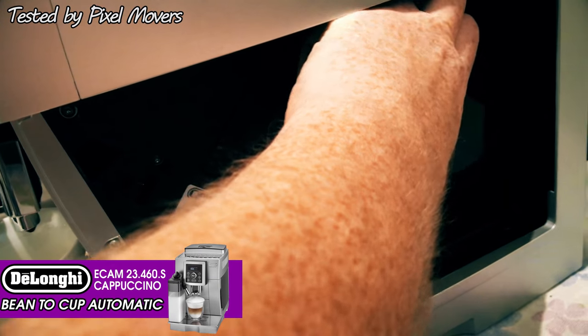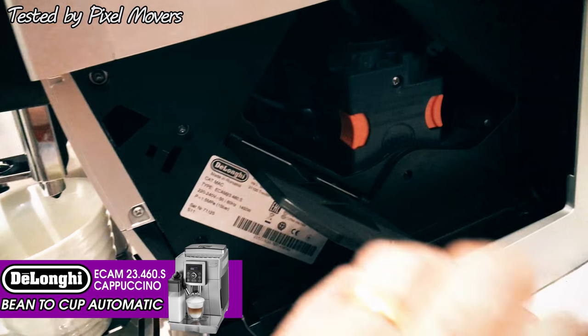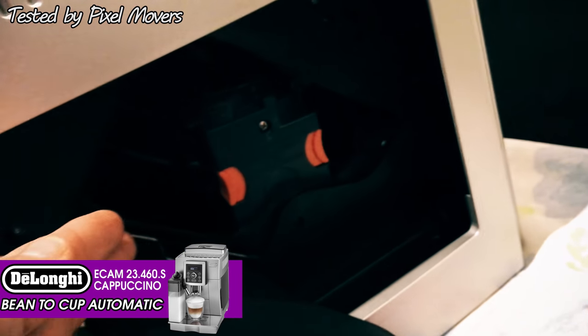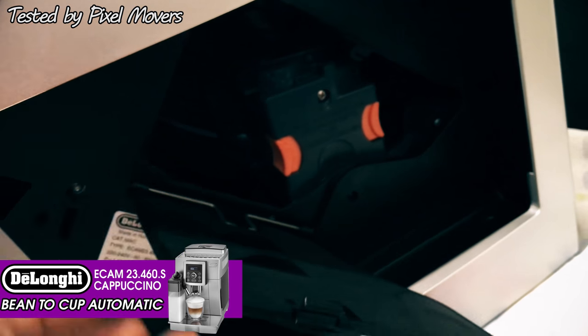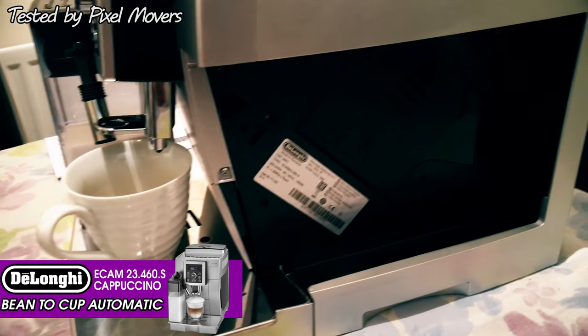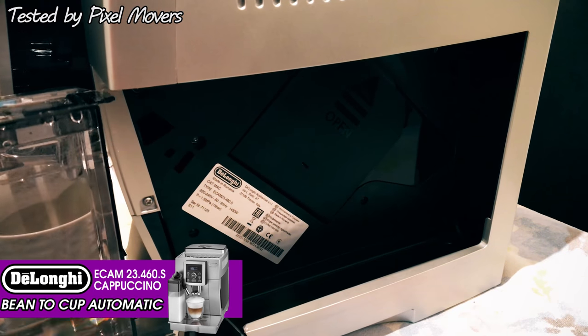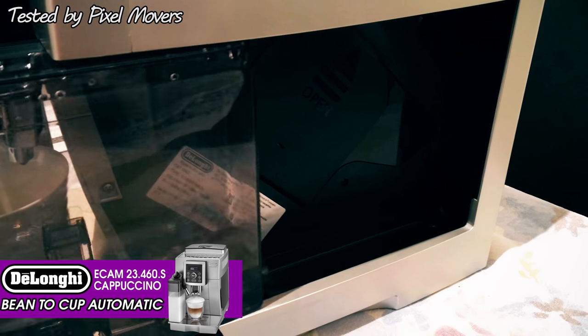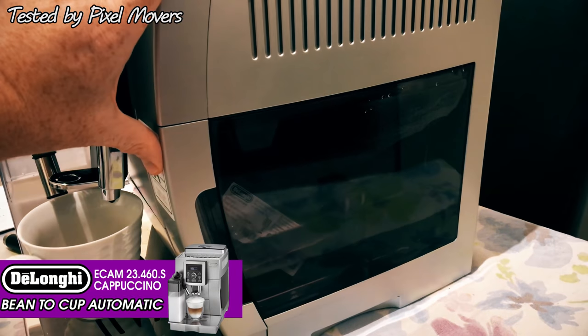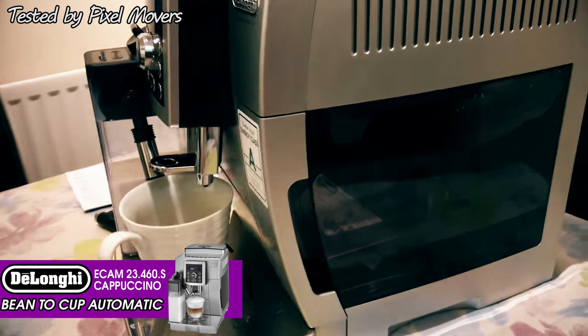This is just showing where you take the water tank out. The water tank's been removed, and this is the brewing unit inside where your coffee puck goes. Every now and again you take that out and give it a clean through. Then you just slide the water container back in - it engages and gives you a beep.